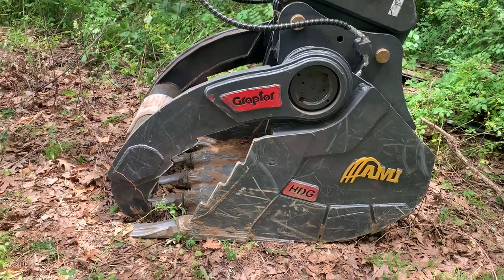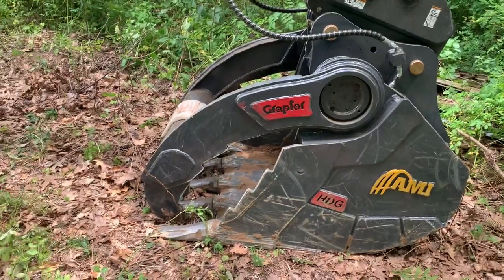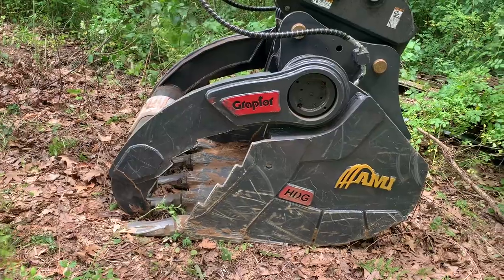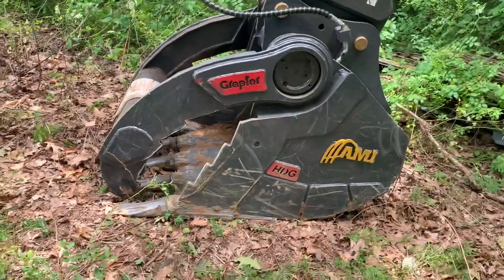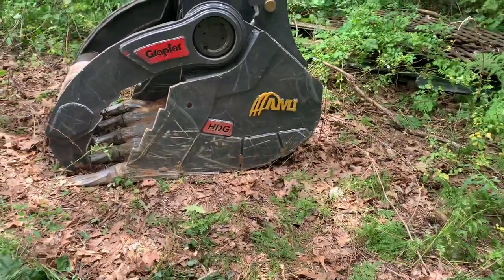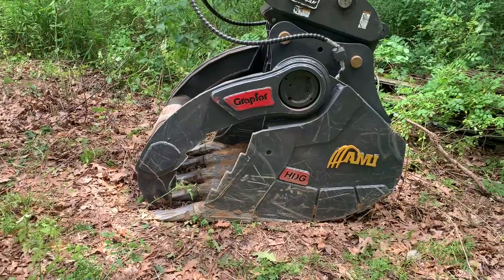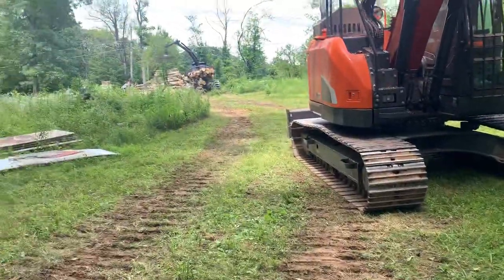Yeah, I can already see the scratches taking the paint off, but you know what — it's meant to dig dirt, meant to move rocks and brush and crap. It can only look pretty for a little bit. I did get a few pictures when it was brand new and I will throw those in the beginning or end of the video so you can see what it looked like when I first got it. But it's been a very dusty day.